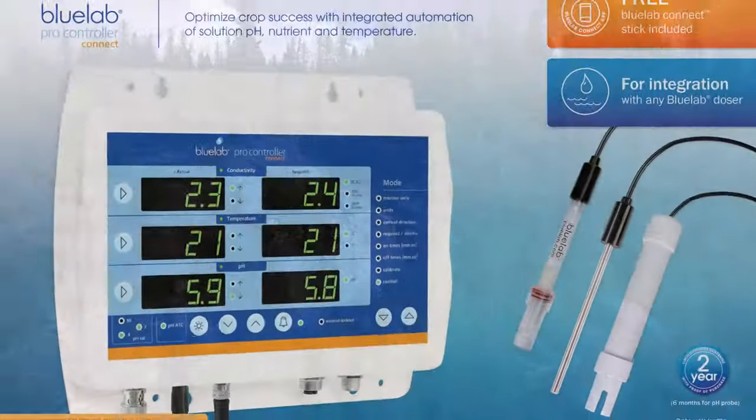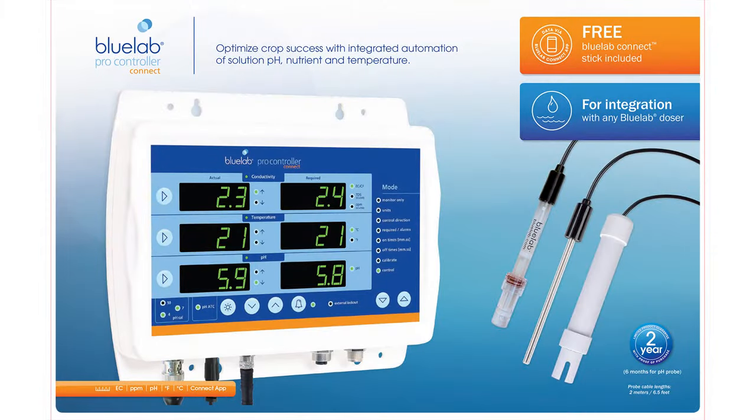BlueLab's ProController connects with Peripods as a complete nutrient dosing system for growers of all sizes. The ProController is designed with the grower in mind, performing monitoring along with autodosing once paired with BlueLab Peripods.